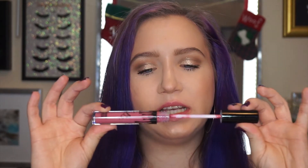Next I'm applying Posie K, the velvet. It has the same scent and the same doe-foot applicator. It hasn't dried down yet, but I already think this is a really pretty color — I like it even better than One Wish. One Wish is more of a peachy nude, which I don't find as flattering on my skin tone, whereas Posie K is a mauve pink, which I do find really flattering.